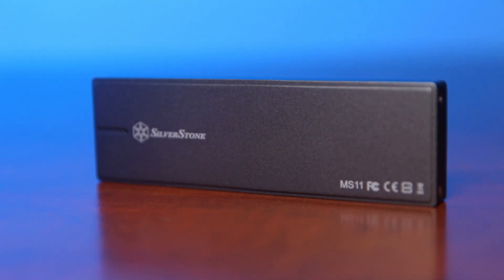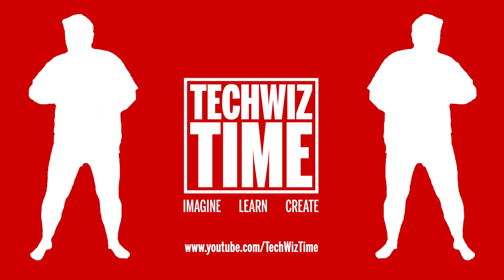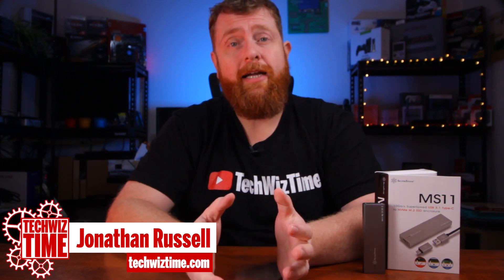This is probably one of the fastest installations of Windows 10 in the world. Stick around to find out how I did it. It's TechWizTime. Hey guys, Jonathan here with TechWizTime, where I help you save time and money when it comes to gaming and technology. In this video, we're going to be looking at how I created probably the world's fastest Windows 10 installer out there in the entire world.